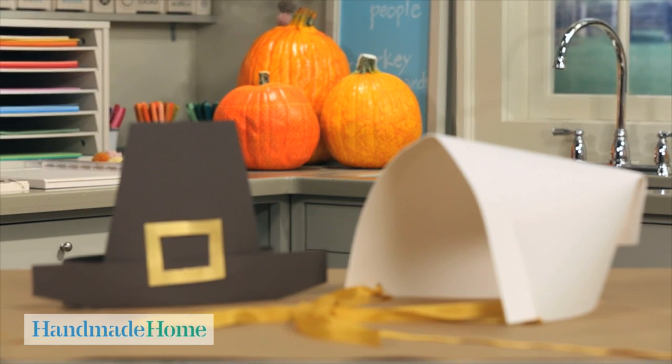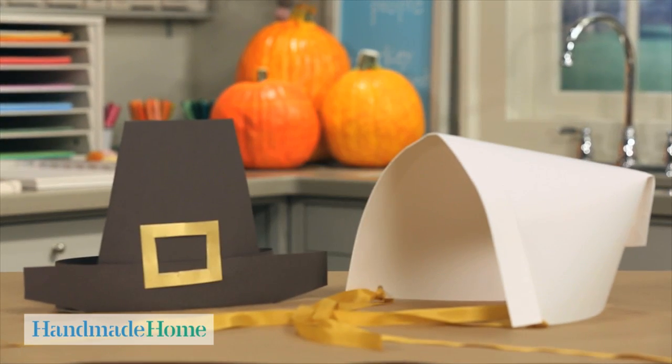Hi, I'm Kristen St. Clair, crafter at Martha Stewart Living. Children love to dress up and they can act out scenes from the first Thanksgiving with this pilgrim hat and bonnet.